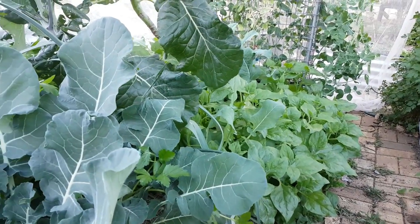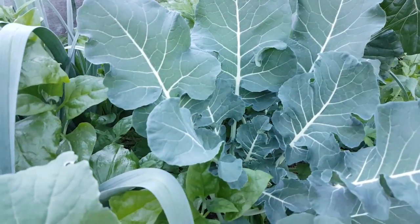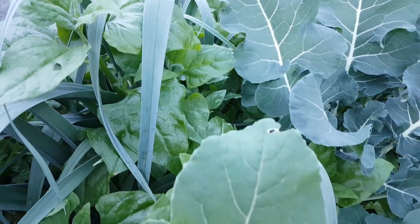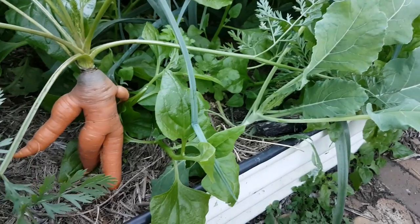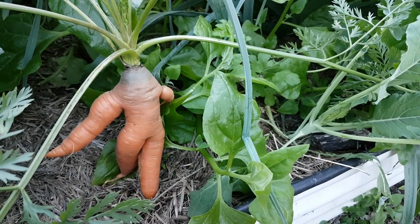Checking out this little polyculture bed in our backyard farm - we've got warrigal greens, collards, perennial leeks, broccoli, and cauliflower. I've noticed we're starting to get a couple of holes in some of the leaves: the warrigal greens, and something's taken off half of a cauliflower leaf. Then I stumbled across this little fella - fairly sure he's the culprit. Come on matey, on your bike, bugger off!